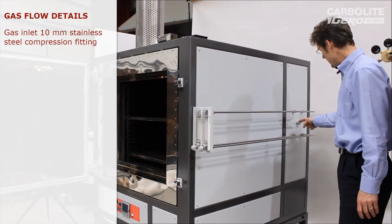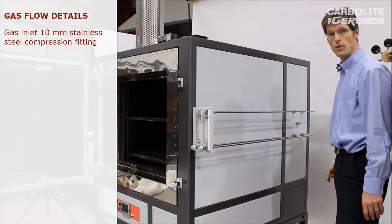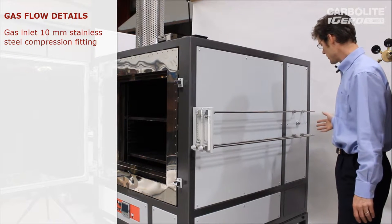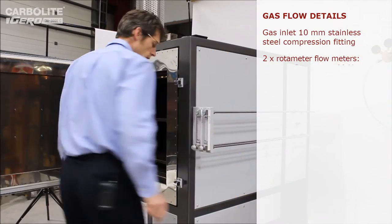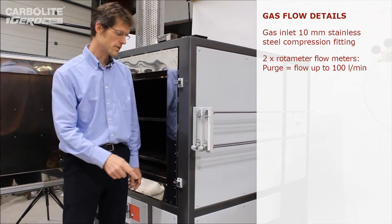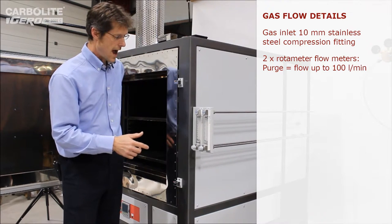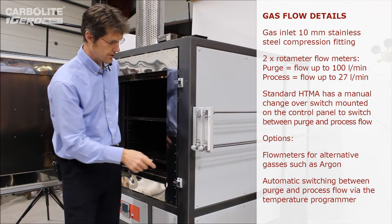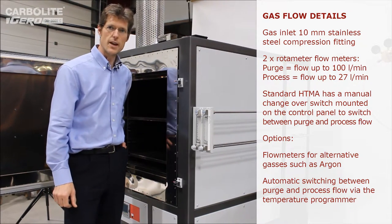The gas inlet to the oven is here — a 10 millimetre compression fitting in this case, though many other fitting styles are possible. There are internal solenoid valves behind this panel which either turn the gas off or direct it to either of two rotameters. Normally you have a relatively high flow — up to 100 litres a minute — used for purging the chamber when it's initially full of air. When the right oxygen level is achieved, the solenoid valves switch over to the process rotameter at a lower flow, just sufficient to maintain the low oxygen level without consuming excess gas.